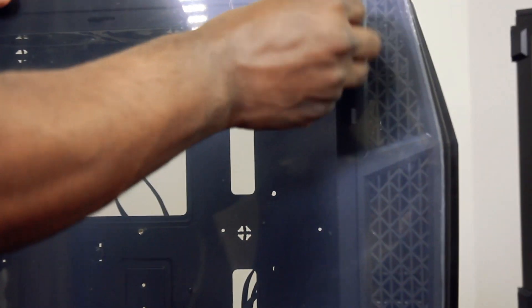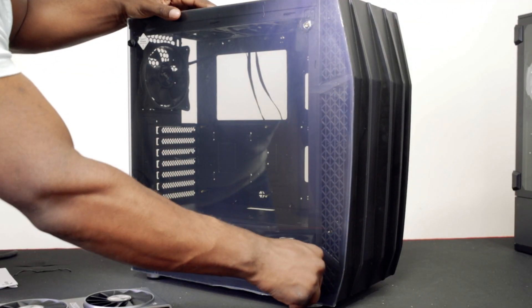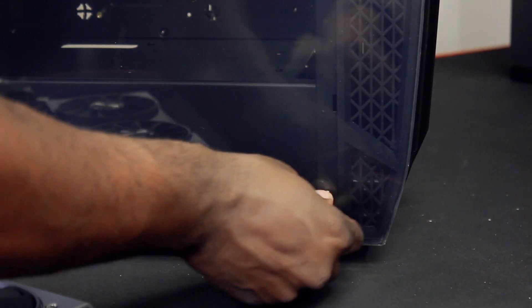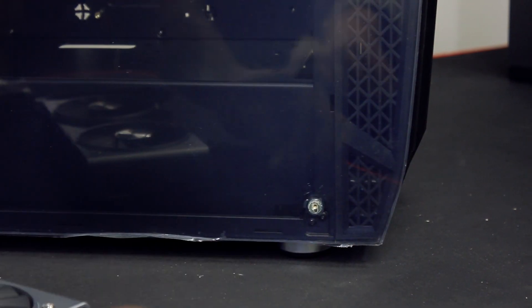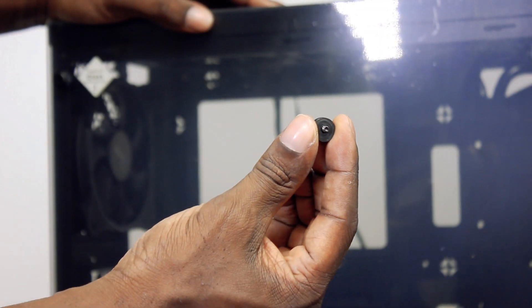With the screws, I've noticed it's got a glass panel on the other side as well. The screws are really quite tough to get off the glass, and I did have a rubber washer missing. But other than that, these screws have got rubber bases on them to keep it secured to the glass, so you don't scratch it or anything like that.